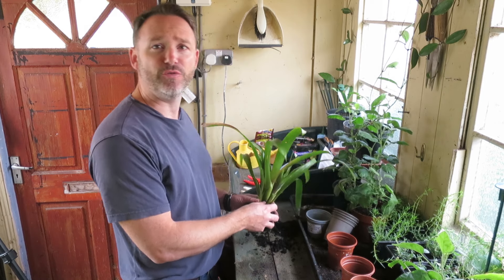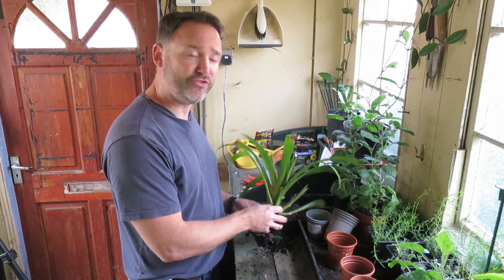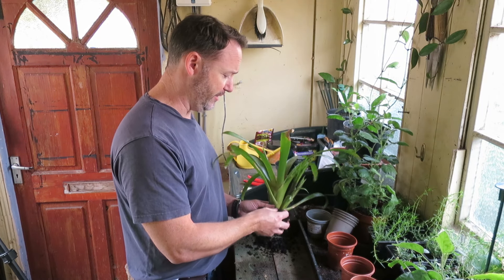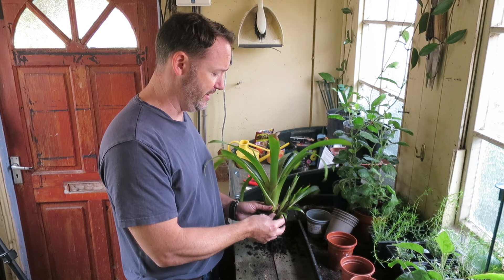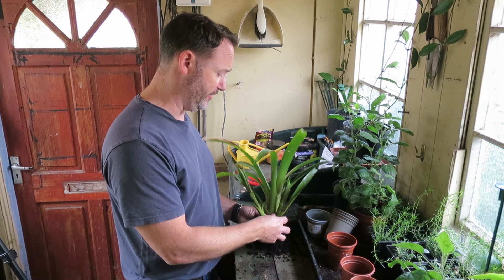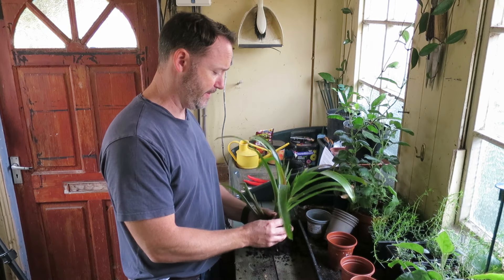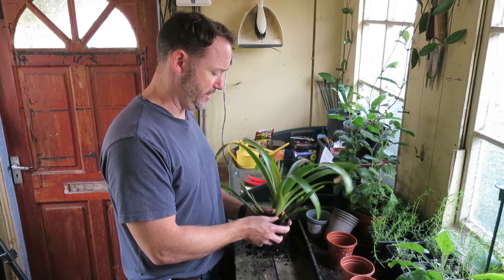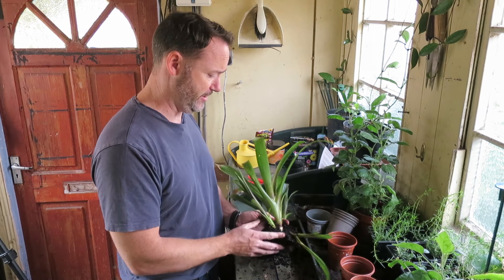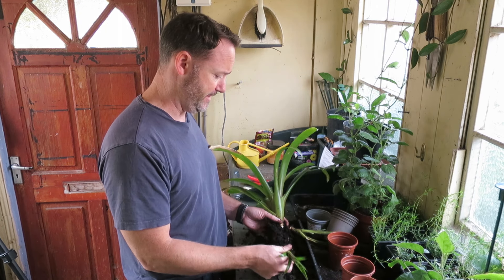Now ideally we want to try to remove these with as little damage as possible, but they don't really need that much root to work. So I'm just prying them slowly and carefully apart — they will come away with some of the mother's root with them. Just pulling them back slowly, and they're slowly splitting away from the mother.